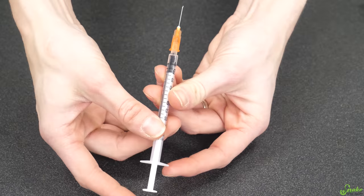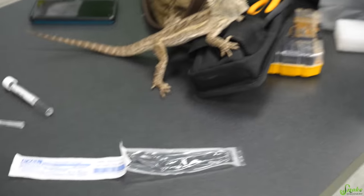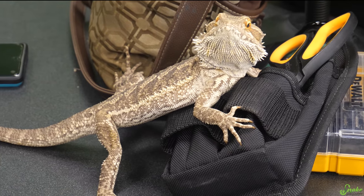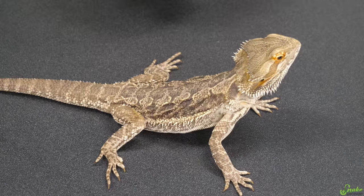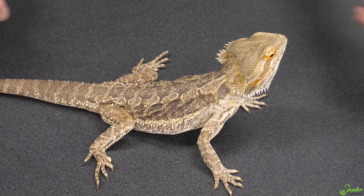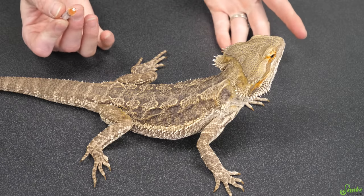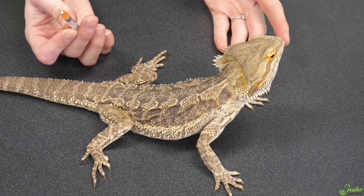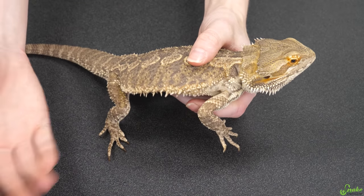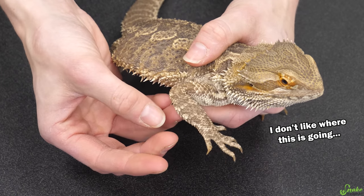Now that you have your injection ready, let's talk about how to administer it into a reptile. We'll start with lizards. This is Jazz, one of our surrendered bearded dragons who is part of our adoption program, so he's actually up for adoption, and he's going to be our model today on how to give injections. Typically they don't like it, and that's why this is often a two-person job — one person to hold the bearded dragon and hold out that leg, whereas the second person can actually do the injection part.